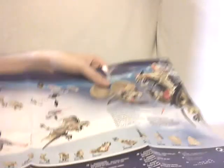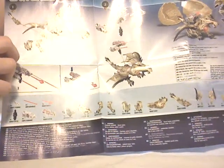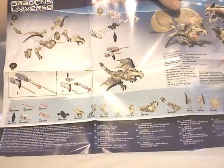Then you have the instructions, which are really straightforward, because you build the set in like five steps, but once again it's just an action figure, so nothing more to build. As you can see, you also have the parts list if you want to order damaged or forgotten parts in your set — you can, for free, on the Mega Bloks customer service website.